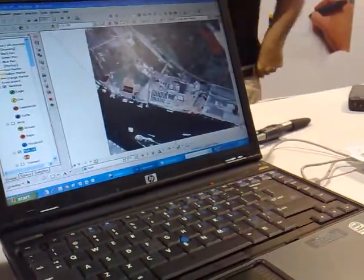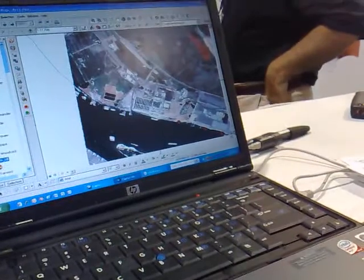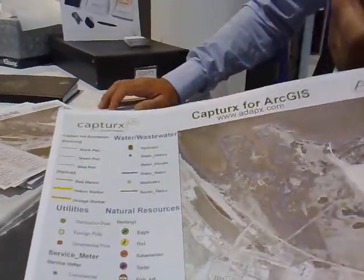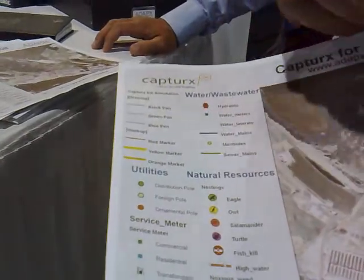So how is the georeferencing handled behind the scenes? It's referenced by — see this gray area here? These are digital dots.